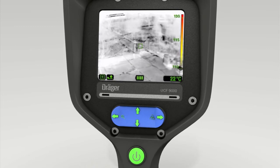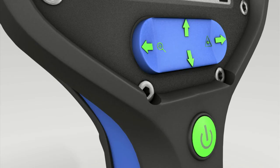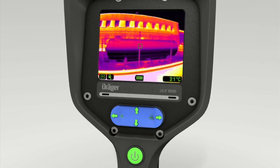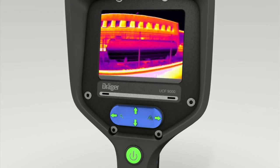Exit the outdoor mode by pressing the bottom of the 4-way switch. The right-hand section will take you to the hazmat menu. Press the lower part of the 4-way switch to confirm this mode. This setting helps you track down liquids and chemicals as well as leaks in next to no time.